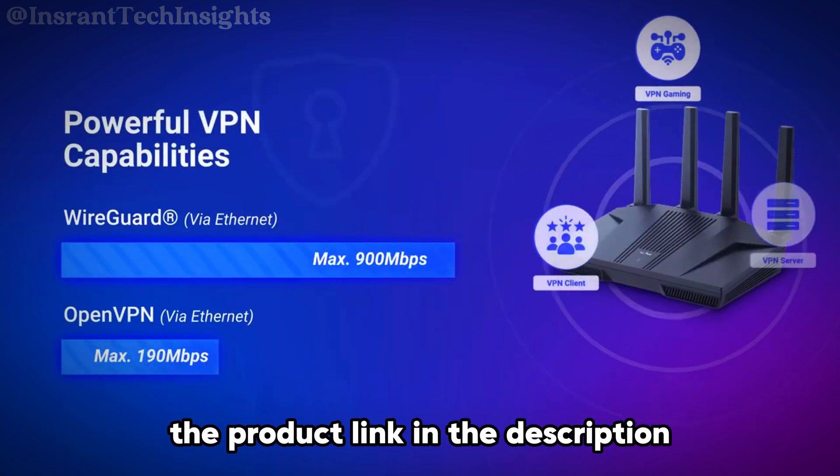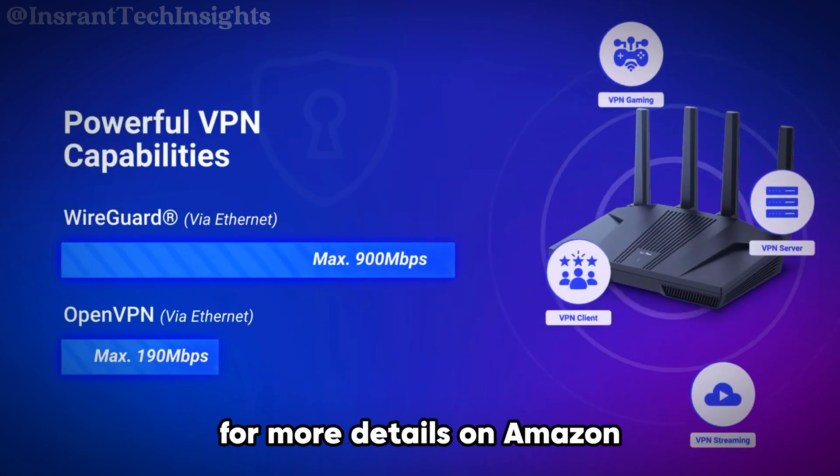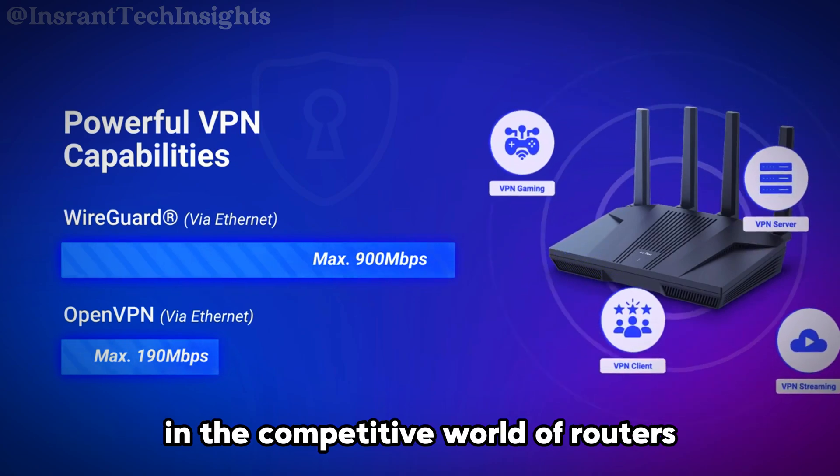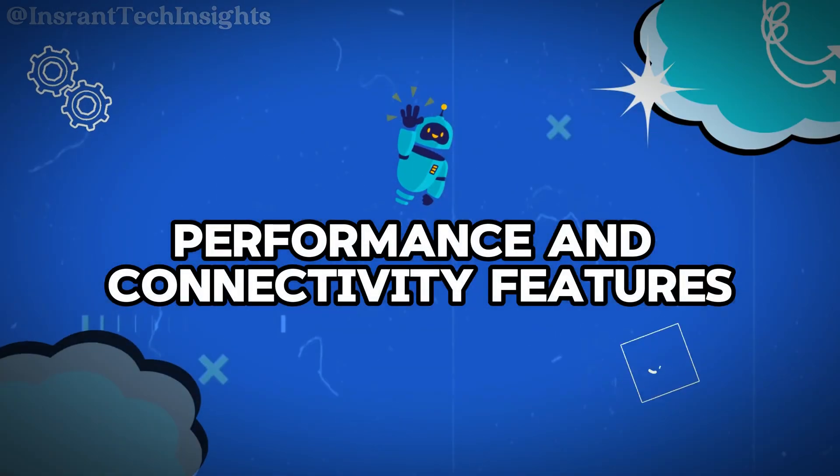Don't forget to check the product link in the description for more details on Amazon. Let's dive in and see what makes the Flint2 shine in the competitive world of routers — starting with performance and connectivity features.